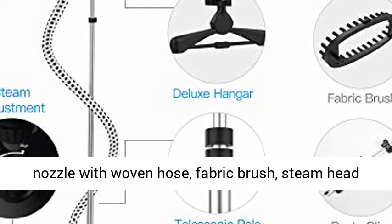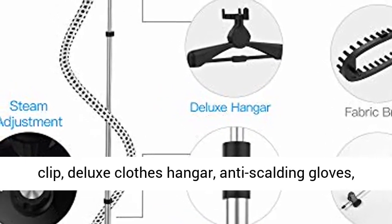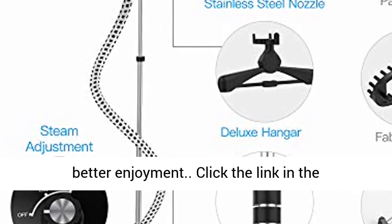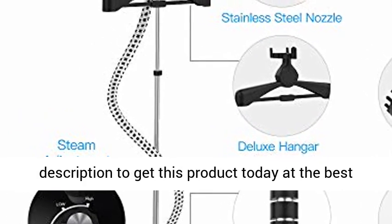High-quality accessories include a stainless steel steam nozzle with woven hose, fabric brush, steam head clip, deluxe clothes hanger, and anti-scalding gloves — we have all you need. The same price, better enjoyment. Click the link in the description to get this product today at the best price.